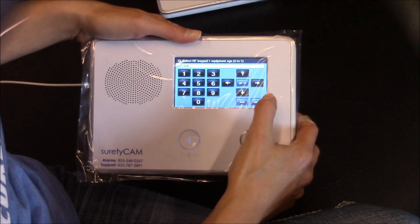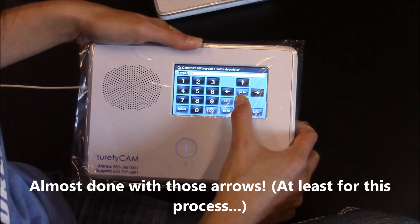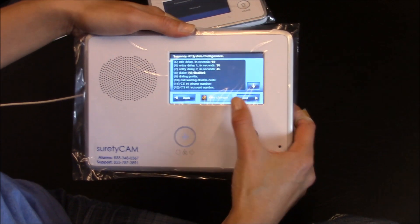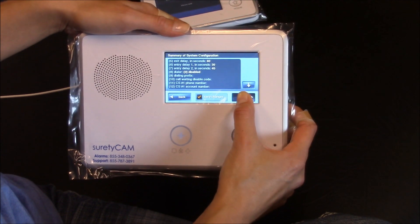Now hit down, and down, and down. Now we need to hit skip. Now we're getting close to the end, so hit end. Now we need to save our changes, which that is marked, so that's great. And we hit exit.